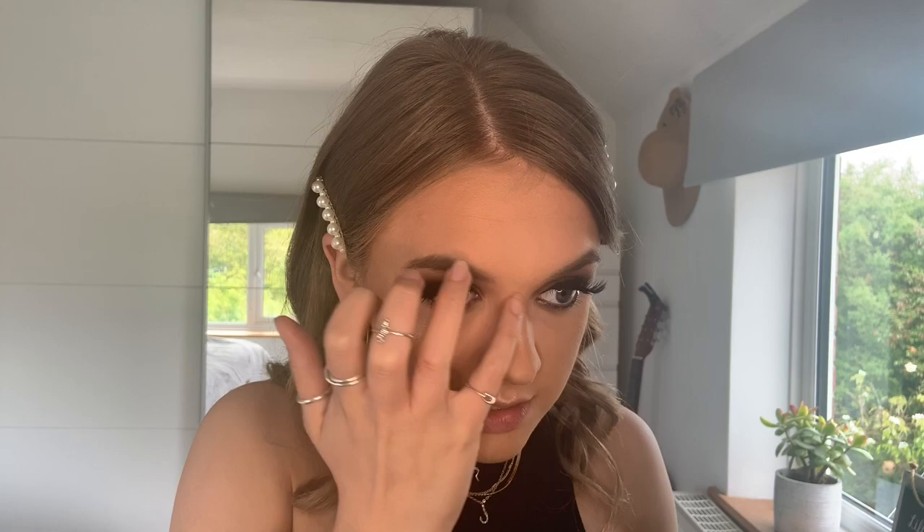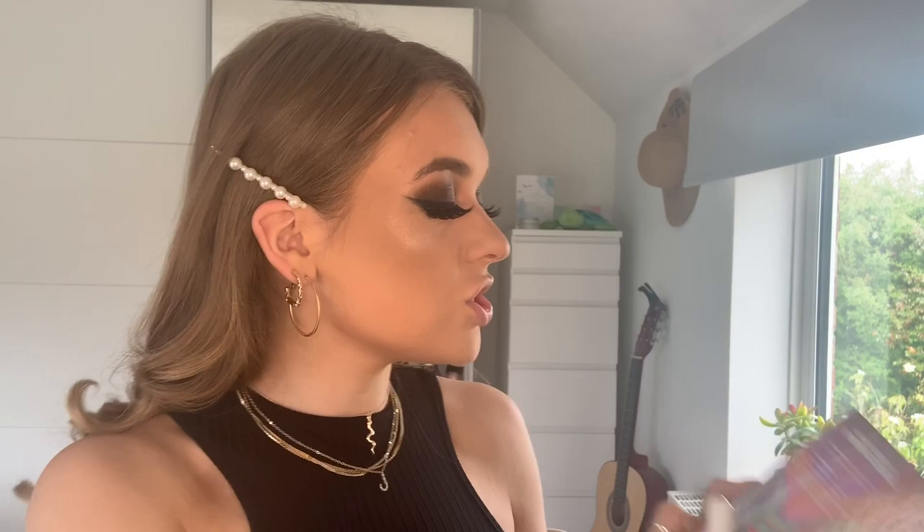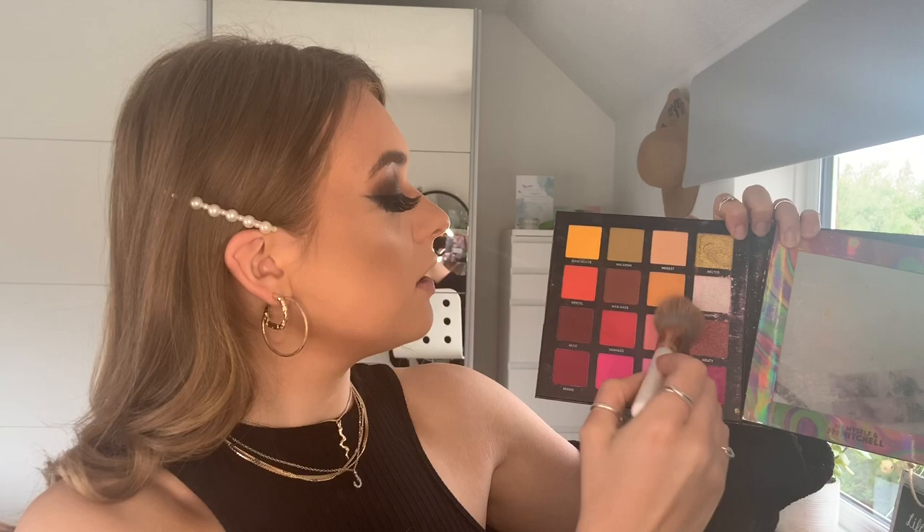For my blusher I'm going to go back into the Mitchell palette and take a little bit of Mixer and Mr H, taking that just over my cheekbones and on my nose. I just want an orange blush — can someone out there for my 21st birthday buy me a bright orange blush that I can put all over my face? A yellow-orange blush that looks like this — somebody make one, somebody show me one that exists.